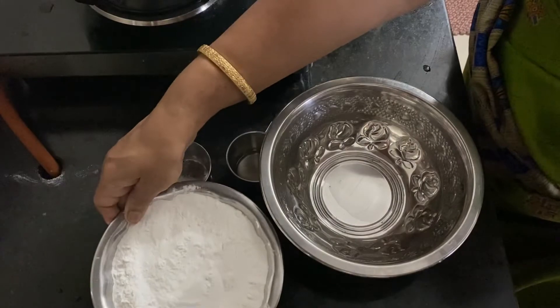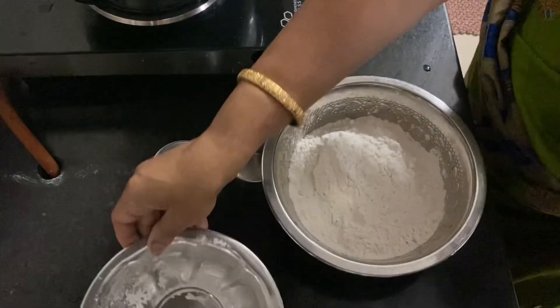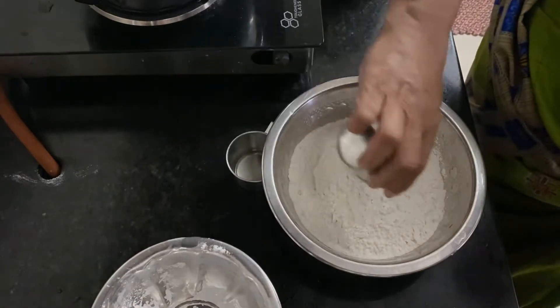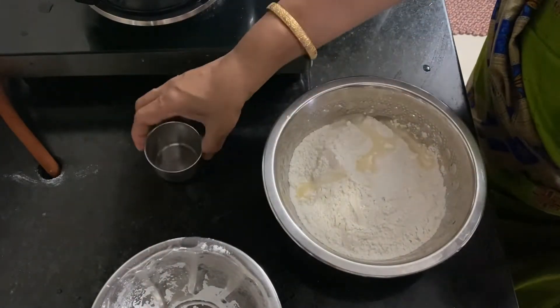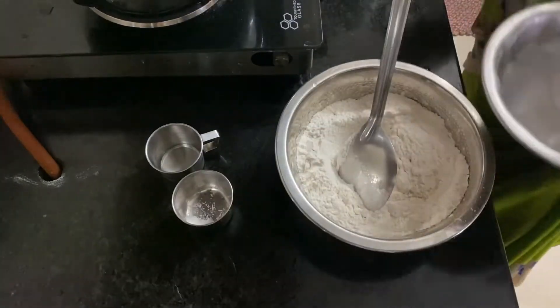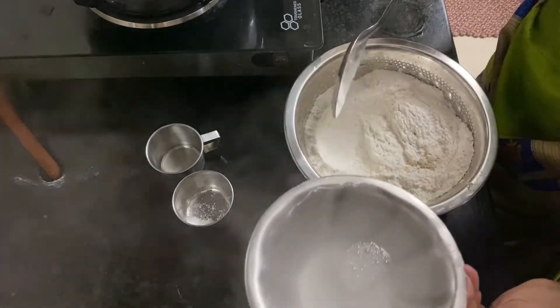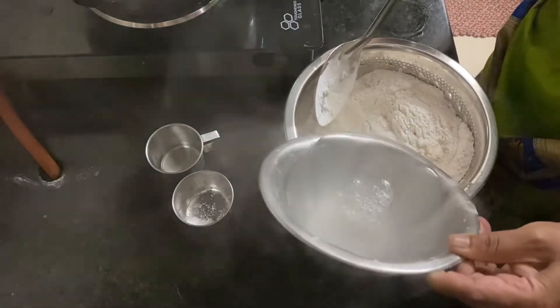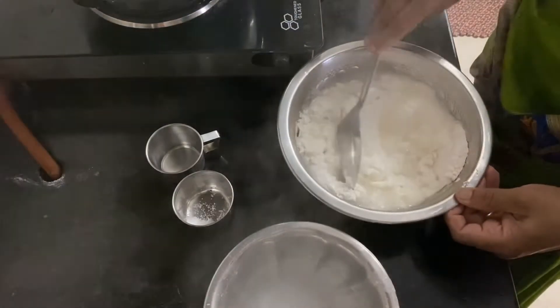Now add to a mixing bowl and mix together.